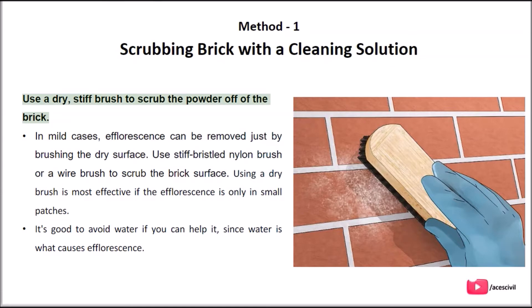Use a dry, stiff brush to scrub the powder off of the brick. In mild cases, efflorescence can be removed just by brushing the dry surface. Use a stiff bristled nylon brush or a wire brush to scrub the brick surface. Using a dry brush is most effective if the efflorescence is only in small patches. It's good to avoid water if you can help it, since water is what causes efflorescence.